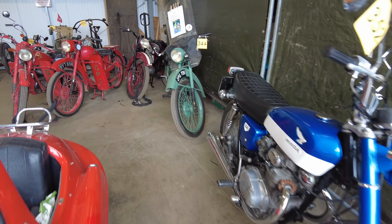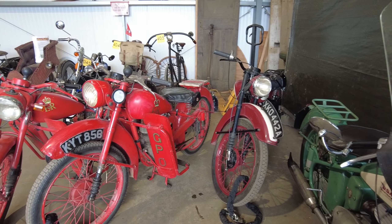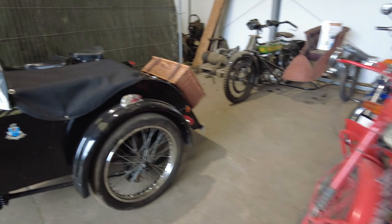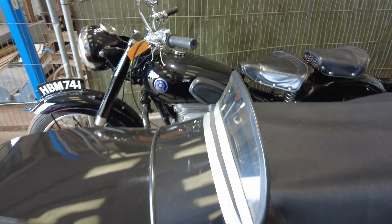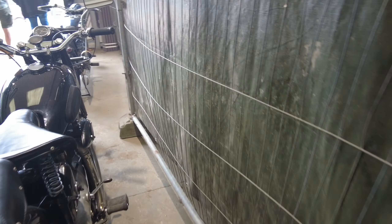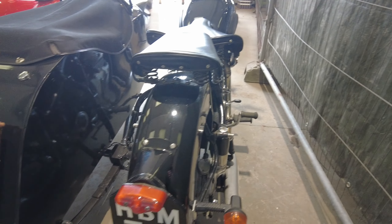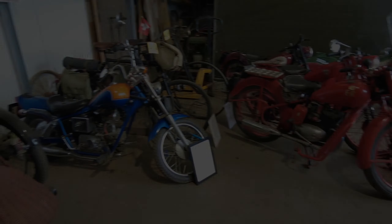There's not many motorbikes here at the show. We've got a little Honda there, we've got a selection of the Bantams — GPO Bantams. We've got a Sunbeam, I think it's an S8 Sunbeam with the old Watsonian sidecar on there. And over in the other corner there is, I think, a Fanta Chopper. We've got one over the other side of this one as well.